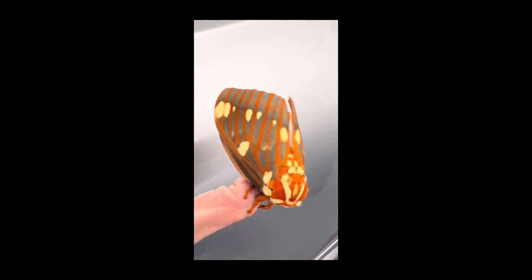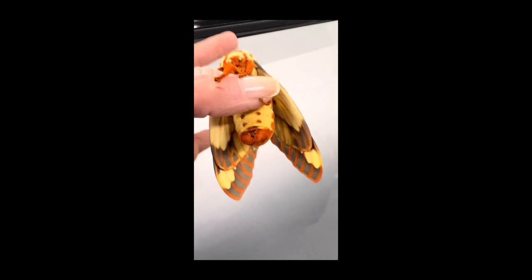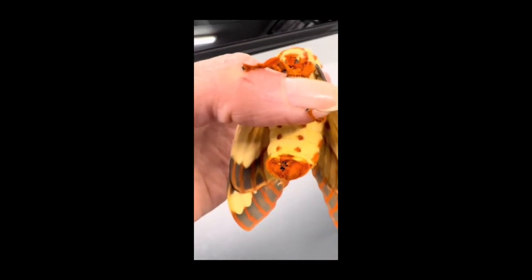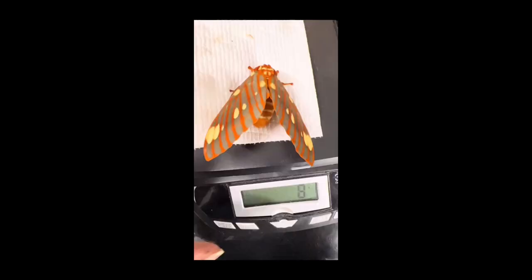She is just incredible — let's take a look at that massive abdomen. It is thicker than my thumb. It is truly massive.